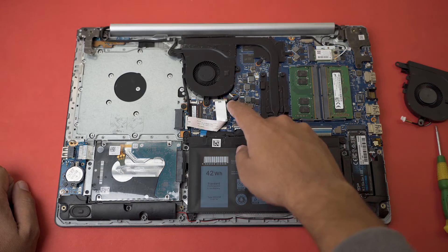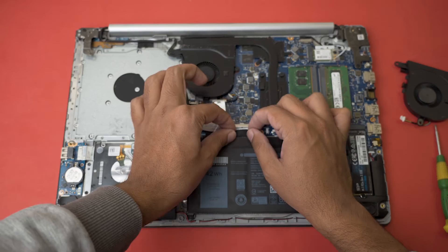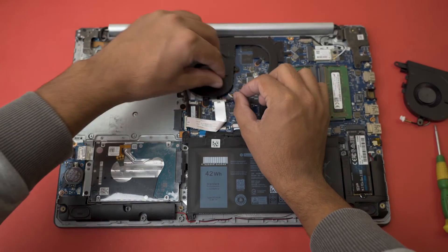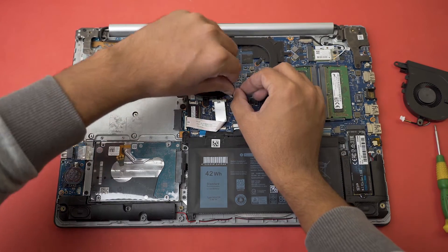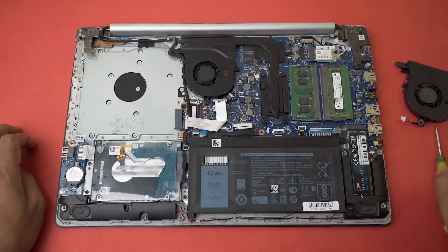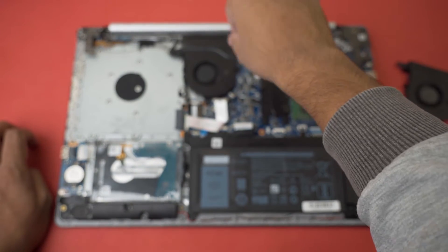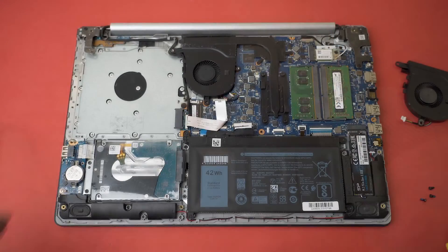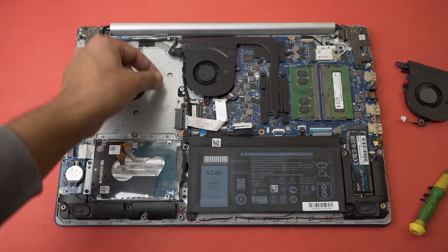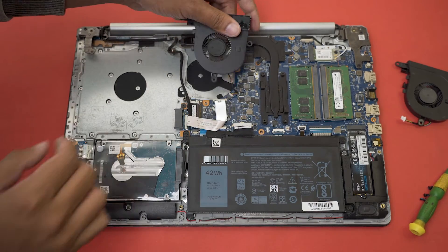The first thing I suggest is to unplug the battery. Now that the battery has been unplugged, we can unplug the fan socket as well. It's a little bit hard, so what you can do is first open the screws of the fan and then unplug the connector. After that, you can simply pull the fan out — and there's a little wire on the side too.